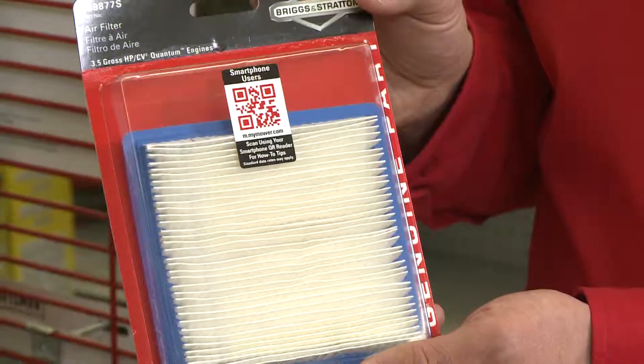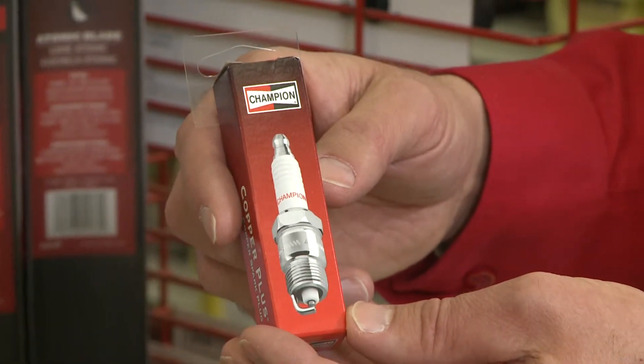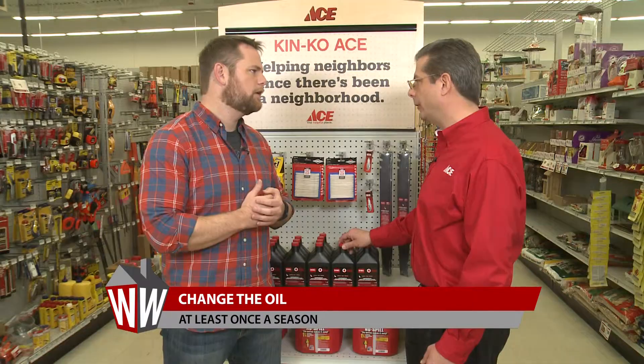Next thing you're going to want to do is change that air filter. The lawn mower's got to breathe — it likes fresh air. Along with a new spark plug, and we're going to change the oil. Now how often should we change the oil in a lawn mower? At least once a season. If you're a heavy user, you might want to do it more frequently.